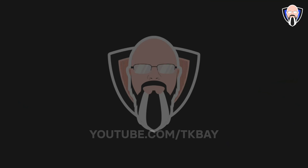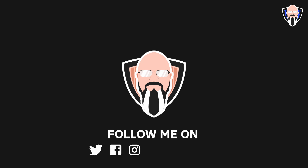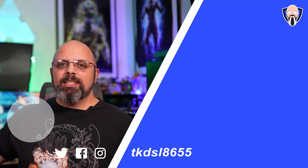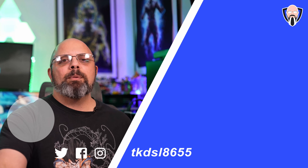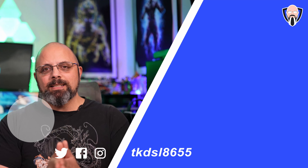Thank you to Geekom for allowing me to check out the A7. There are two configurations and you can customize it to your preference, but the 7940 HS setup they sent me is very powerful — surprisingly more powerful than I expected. I wasn't playing Call of Duty on low settings, which is where I was genuinely surprised. Let me know in the comments what you think of the A7 — would you consider it as a portable gaming rig for travel? Like and subscribe, thank you for the support, and I'll see you in the next video.